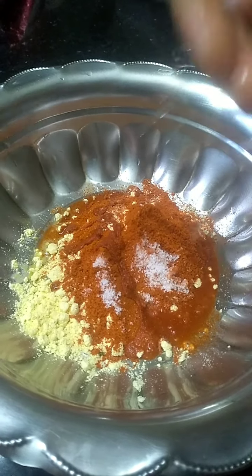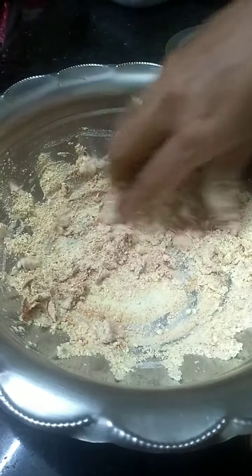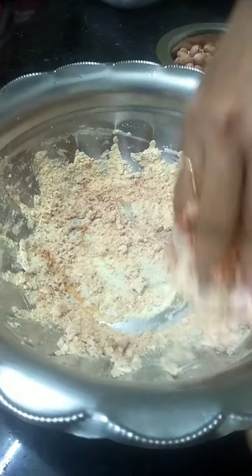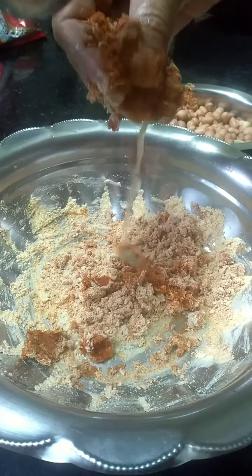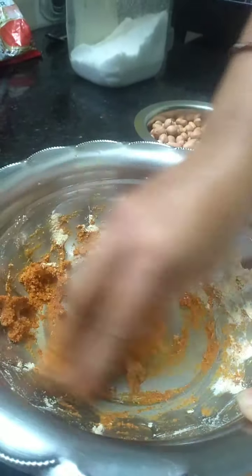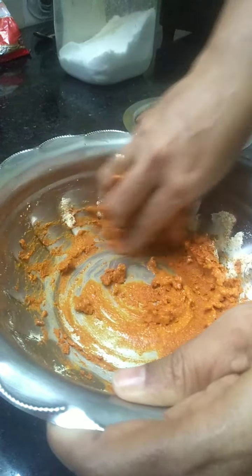Now add a little water and start mixing it. After adding water you have to mix it well. Add a little more water and start mixing it to make a paste. When it is a fine paste, you can add the peanuts to this.